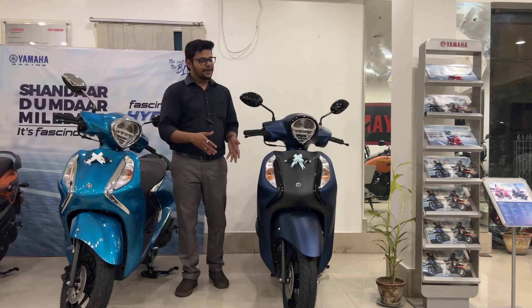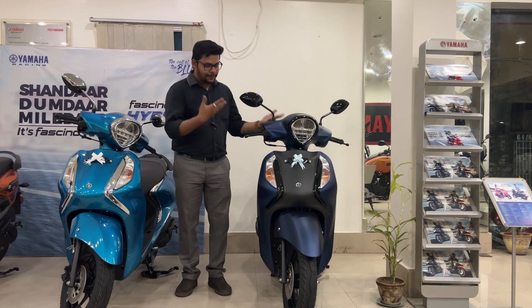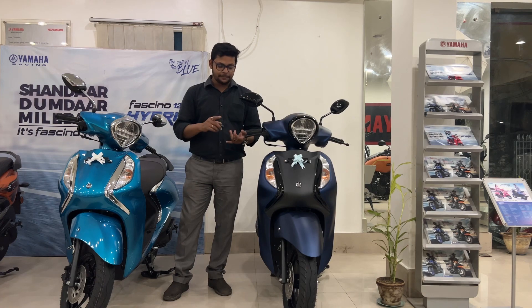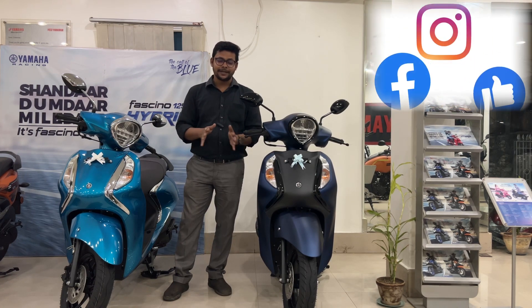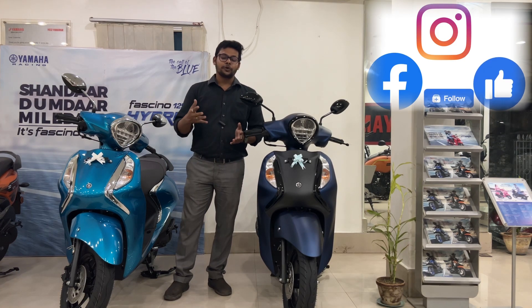We have seen a man with fashion and industry. We have seen some changes regarding the price. The price is still on the way. I want to thank Autofinus Budhavan.